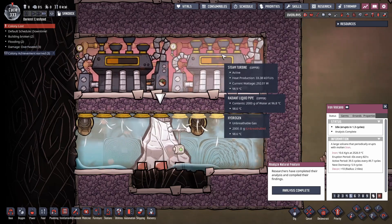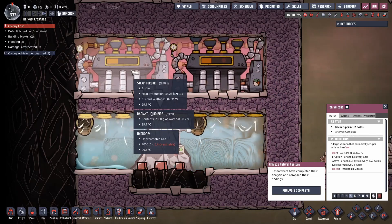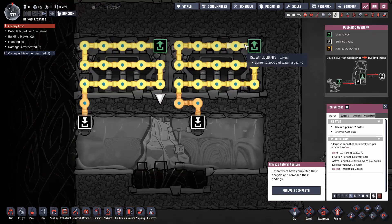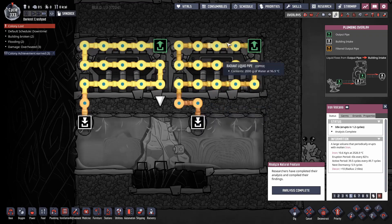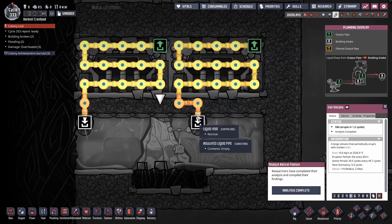You can see as the temperature goes up, they produce more heat in terms of kDTUs coming out the top, which means it needs more cooling. The cooling is being provided by the liquid coming out of it — liquid coming out at 96°C and by the time it gets to the end it's up to 98°C. So the output of the steam turbines is literally cooling themselves down.